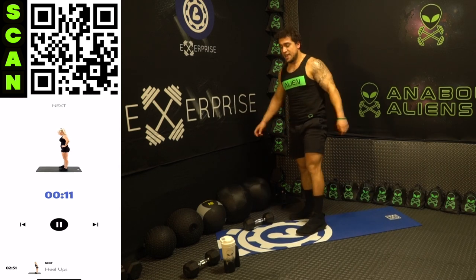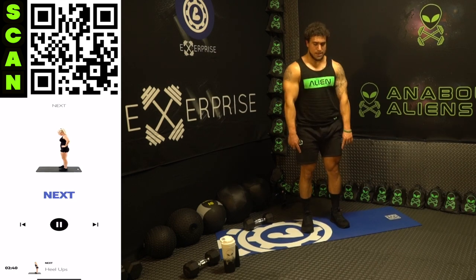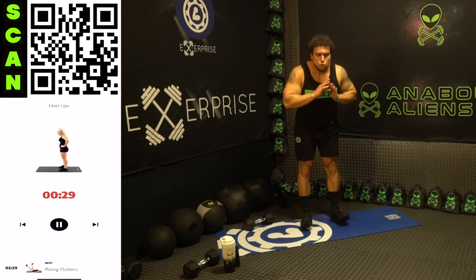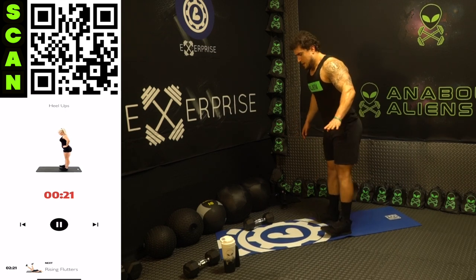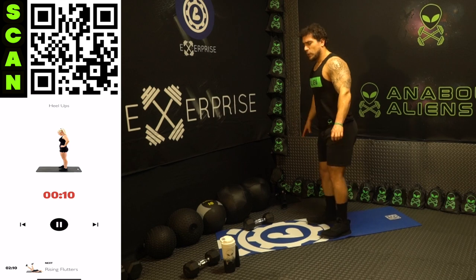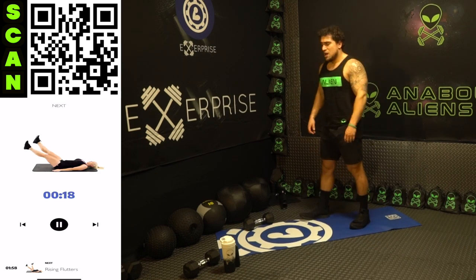Now we're going to heel ups. This is a tibialis anterior focus — the shin area. You're going up on your heels. This exercise treated my shin splints — if you're someone who suffered from shin splints, heel ups work your tibialis anterior and will do wonders for you. Literally got rid of mine. As high as you can on those heels — once you get that form down you can speed it up. It's a little awkward if you've never done it, but it burns in a way you've never really felt before, and it has a ton of benefits. Three, two, one — rest, shake it out.